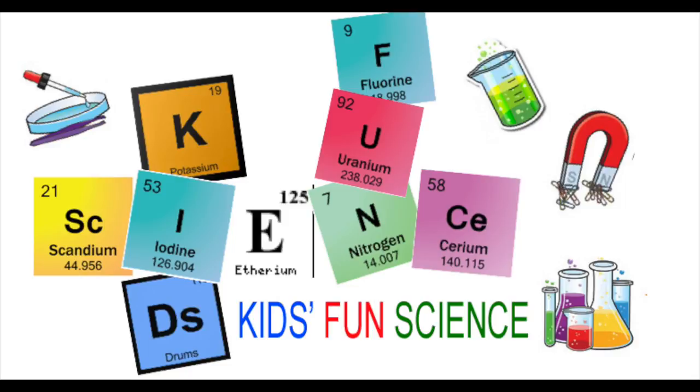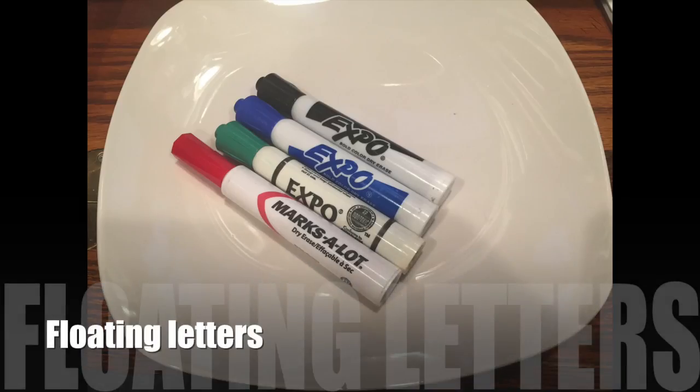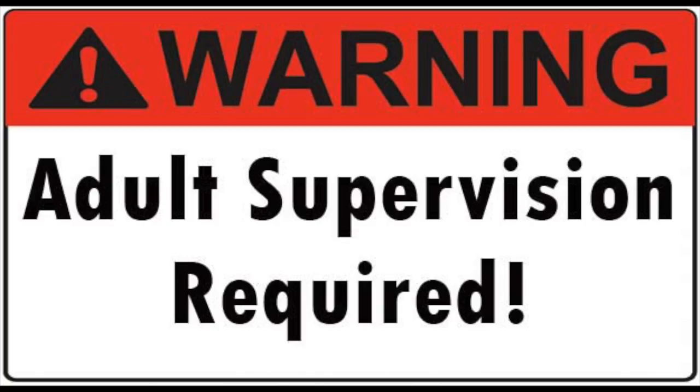Welcome back to Kids Fund Science. My name is Ken. Today's experiment is the floating letters. As always, adult supervision is required.